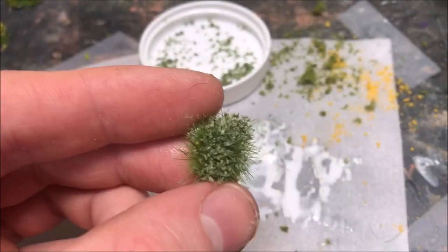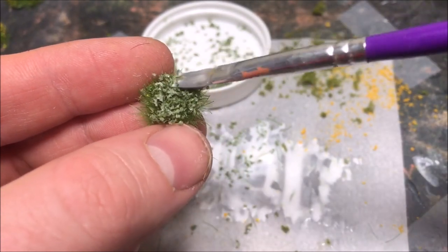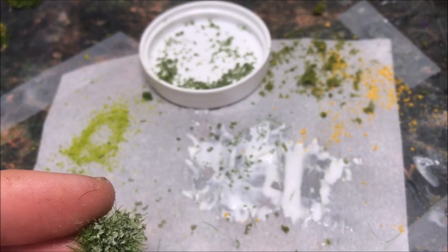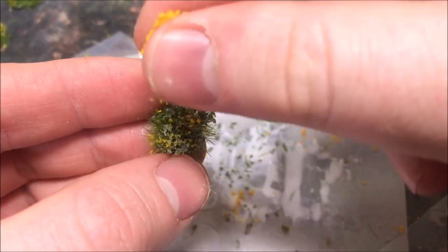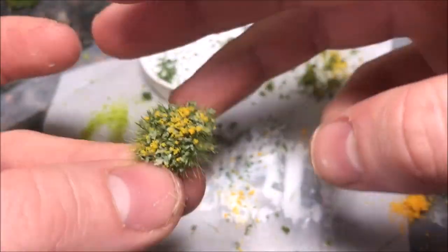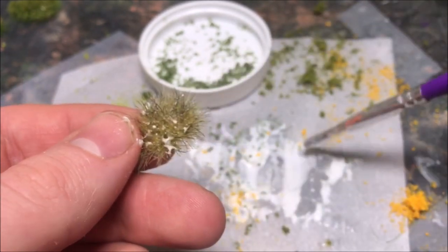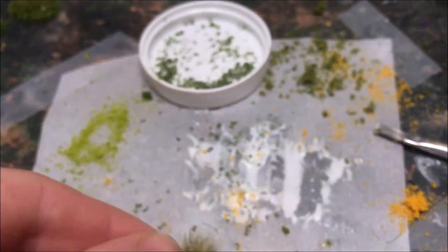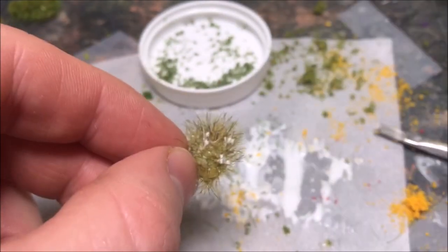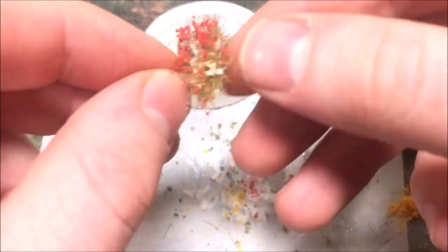Here's a tuft that I had put those small little leaves on, and now if you sprinkle a little bit of yellow flock on there you get a really cool looking flowering plant — it looks like flowers with some petals, very realistic. I'm trying to simulate a rose bush here, so I used a darker tuft to simulate the stems, then add a little bit of red flock on there and there you go — you've got yourself a rose bush.